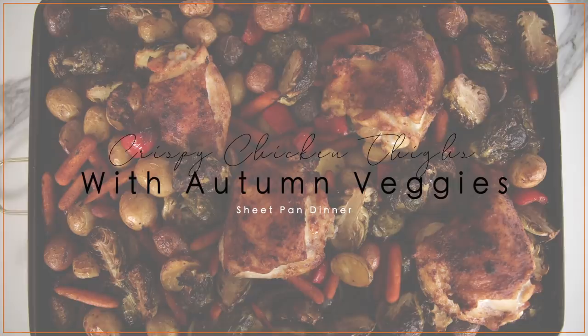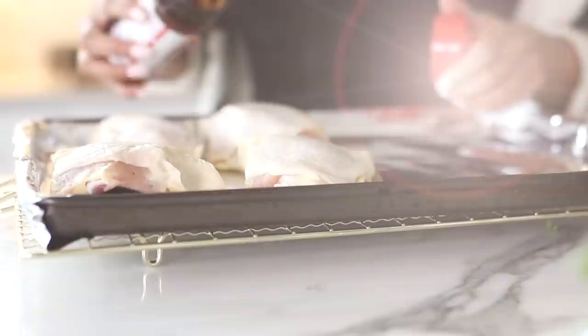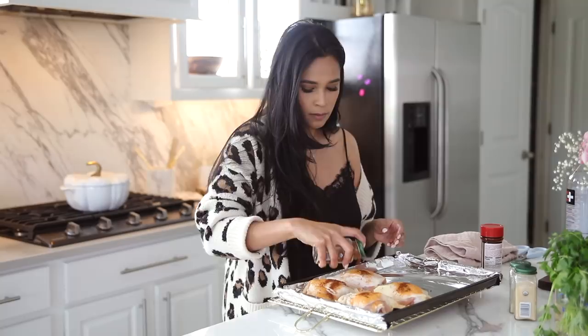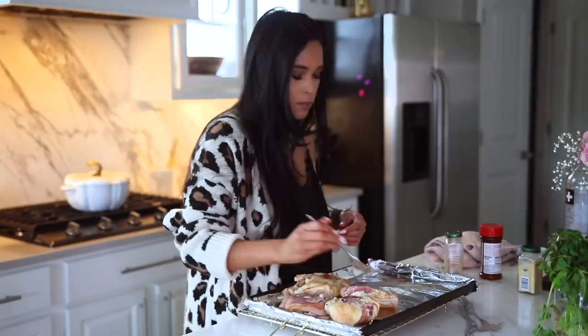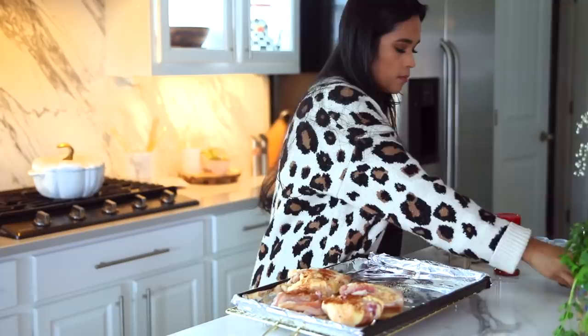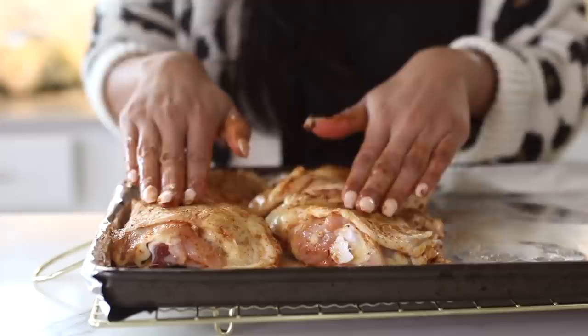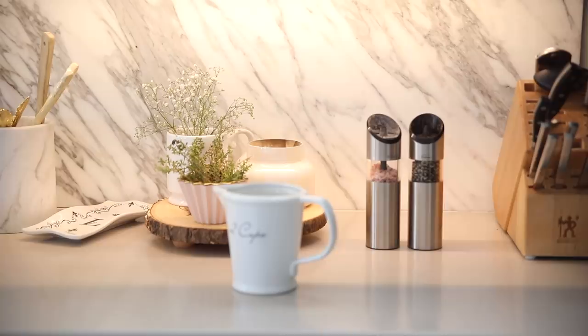Next up is my personal favorite: crispy chicken thighs with autumn roasted veggies. We're going to start off by creating a rub for the chicken. For this, all you need is garlic powder, white pepper, paprika, some sort of seasoning salt, and avocado oil. You could totally use gloves if you want — I'm just using clean hands. I'm going to set that chicken aside and put together the marinade for the veggies.